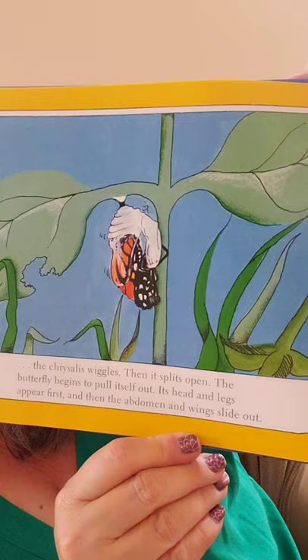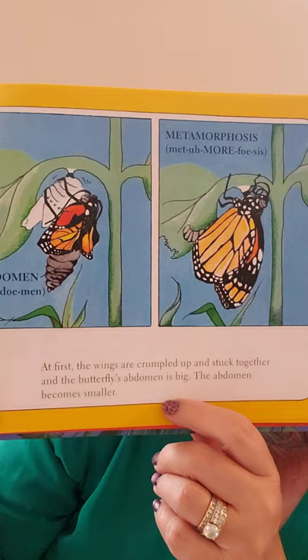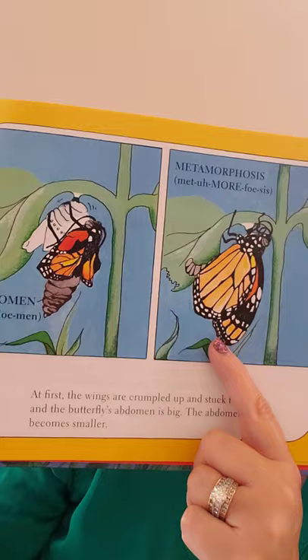The chrysalis wiggles, then it splits open. The butterfly begins to pull itself out — its head and legs appear first, and then the abdomen and wings slide out. At first, the wings are crumpled up and stuck together, and the butterfly's abdomen is big. The abdomen, which is like the belly, will then shrink, and the wings will get harder.